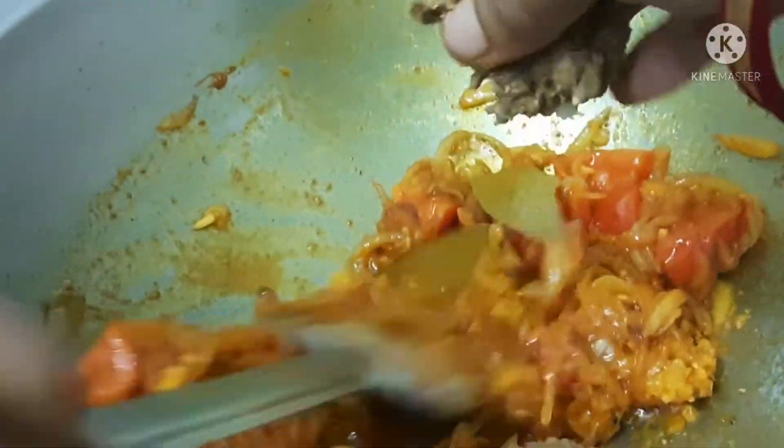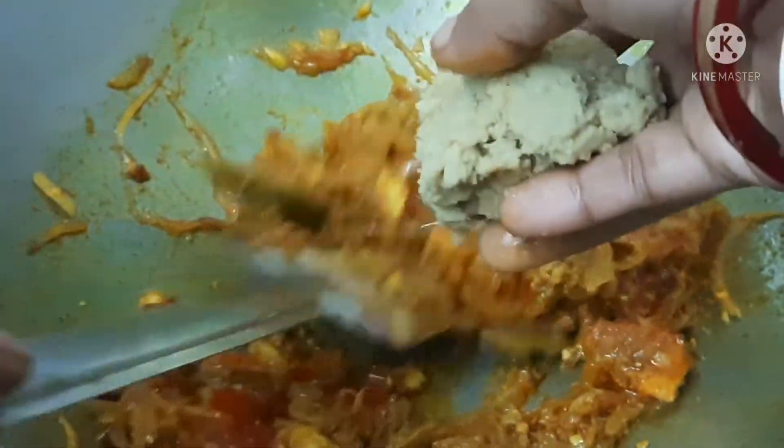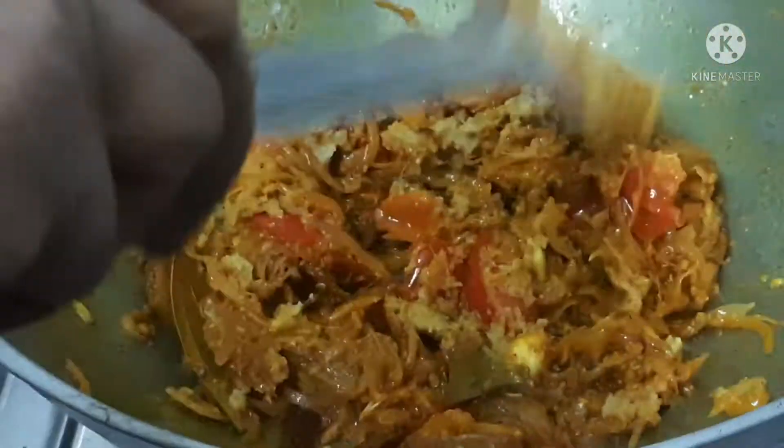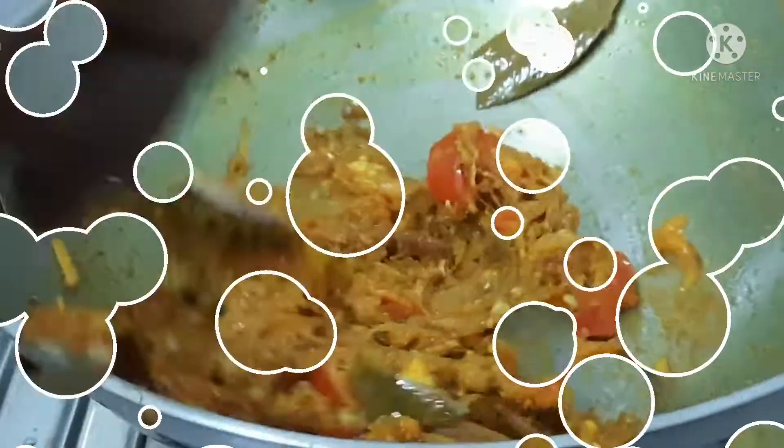You can add tomatoes. You can add the tomatoes. Chini.